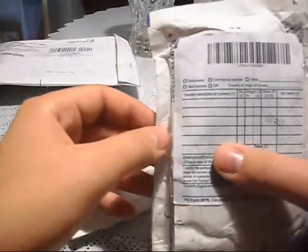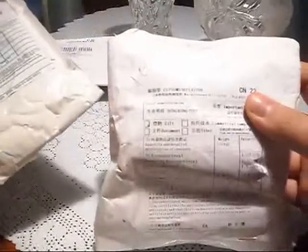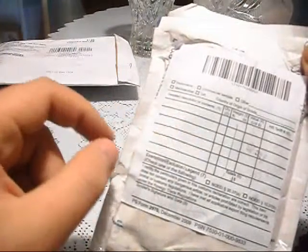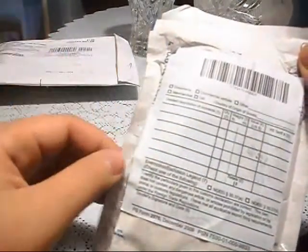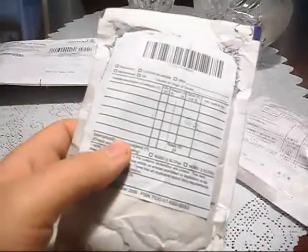I have to say I'm sorry to Niko because I already opened this one. The reason why I did that is because this was clipped to this package, which is something from my Chinese website — I don't know if it's TinyDeal or DealXtreme, one of them. As you can see here, this was clipped to that, and I thought these were both packages from TinyDeal. But then I saw what's inside, turned it around, and it was Niko's package.